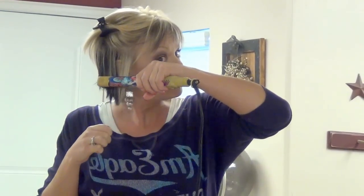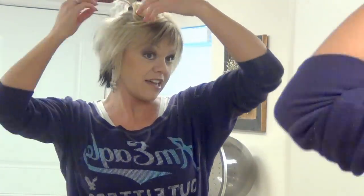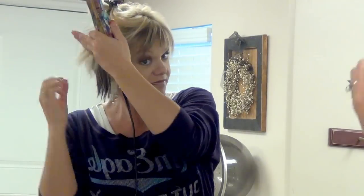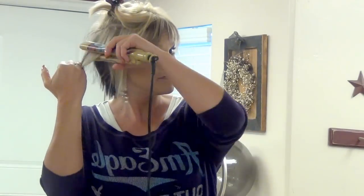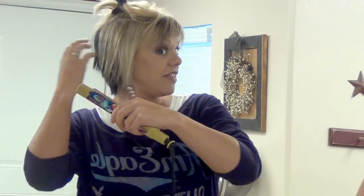I'm just going to take a section and just clip that up. Right here, I'm just going to come straight down and barely flip this out at the bottom. And then this back, I'm just going to go straight down.